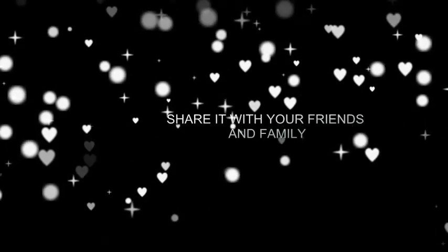Thank you for watching! If you like this video, please hit the like button and do not forget to subscribe. Share it with your friends and family — see you with another video soon, bye!